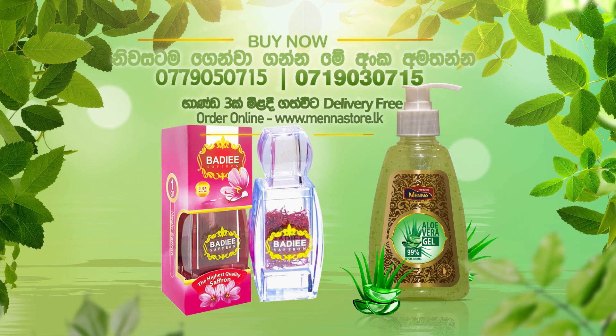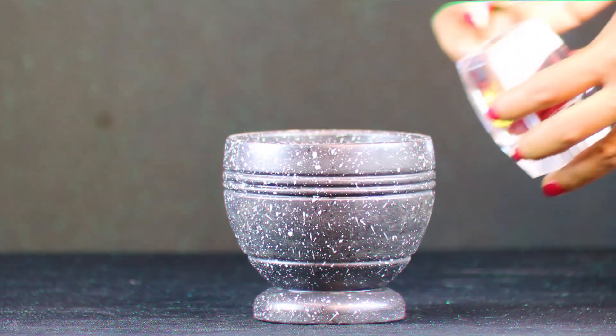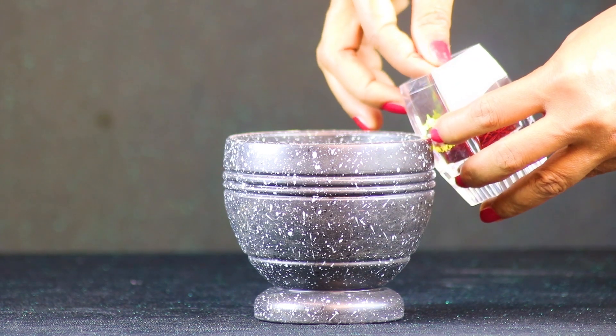This is the original saffron. You can learn more online about our website. Please visit our website for more details.